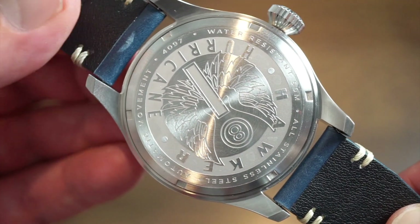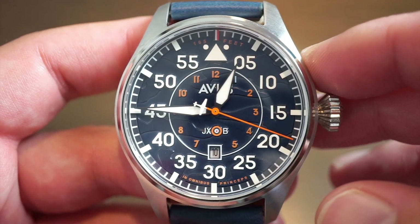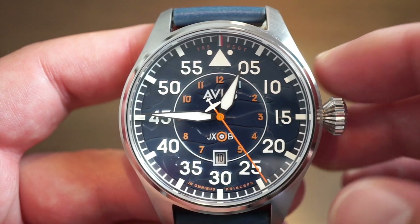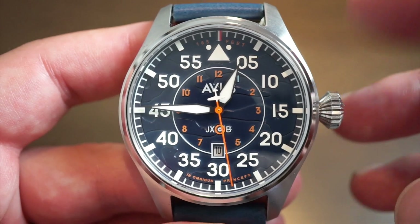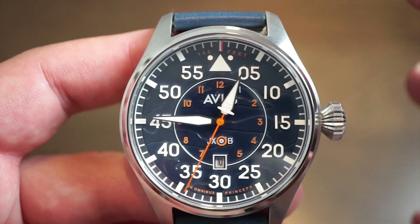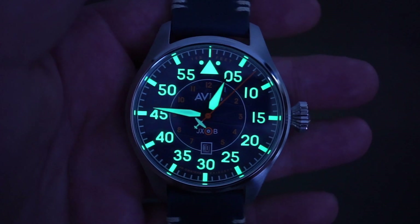Flipping over to the case back — always a nice design with some basic specs. You get a nice image of the Hawker Hurricane with the wings, water resistant 50 meters, and a screwed-down case back. Now this watch is completely filled with lume — the lume is really good on this watch. I was quite surprised by that. I've been reviewing AV-8 watches for about five or six years, and I think this one has one of the strongest lumes I've seen.